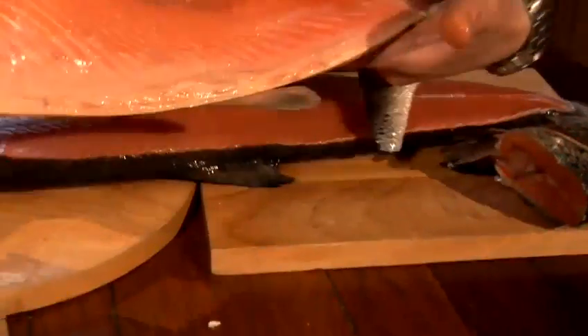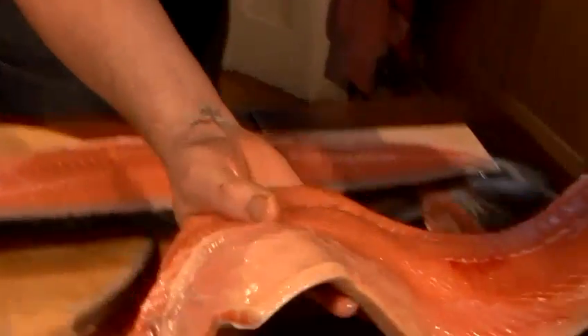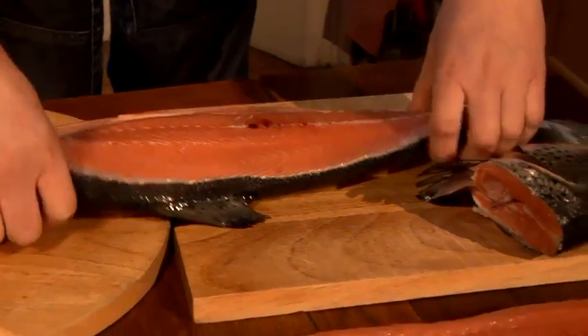Here we go — fantastic. Exactly what you'd get from your fishmonger. A nice clean cut, beautiful. Still quite a bit of meat on there that we can take off just by scraping with a spoon, but we'll come back to that later.